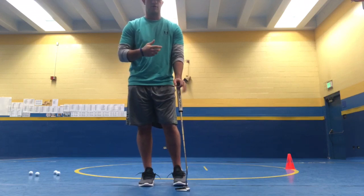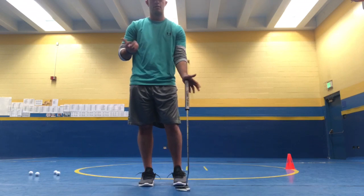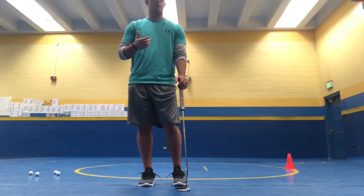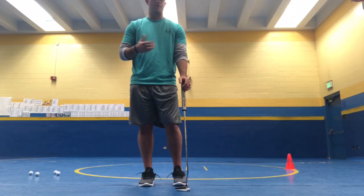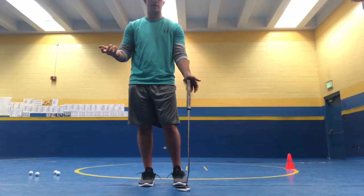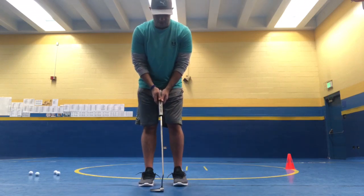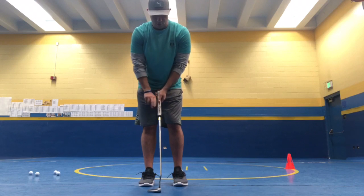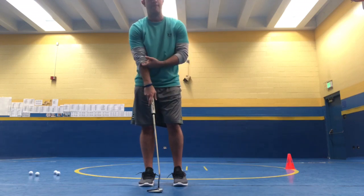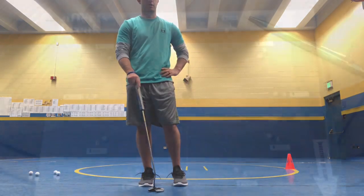Find something that works for you — there are plenty of grips used on tour and everyone holds it differently. The best way to find your best grip is to line up a hundred putts at three, six, and nine feet and see which one you can make the most. Can you make more with reverse overhand, overlap, left hand low, or claw? It does take some time, but whichever grip gives you the best stroke is your answer.